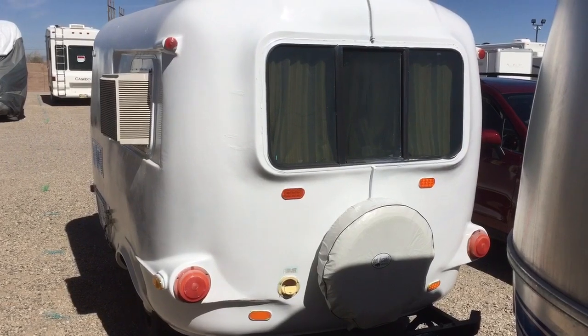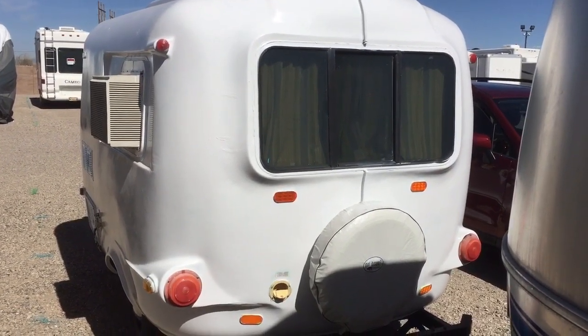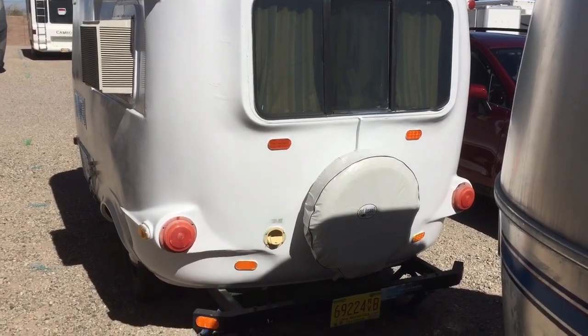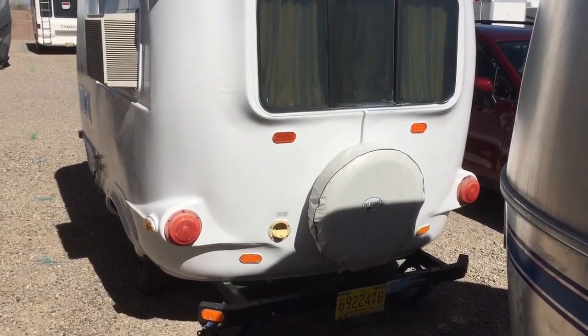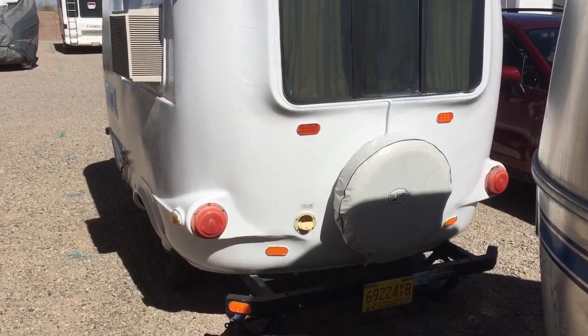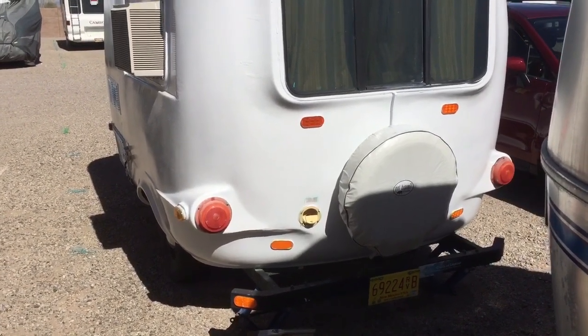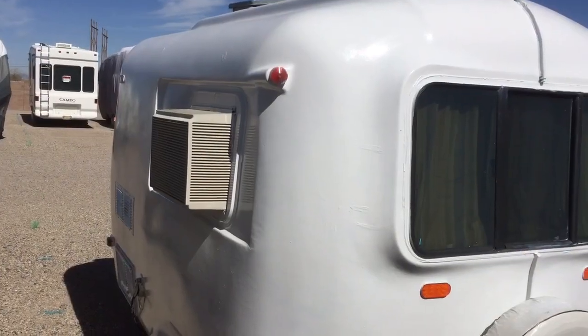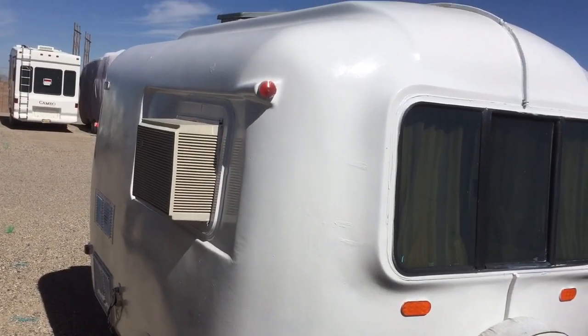Here's a view of the back of the unit. As you can see, there's a really nice window with slides, a spare tire holder, and nice taillights. And what you see there is the water fill for city water, which I don't use. This unit also came with an air conditioner.